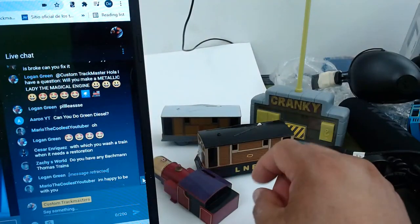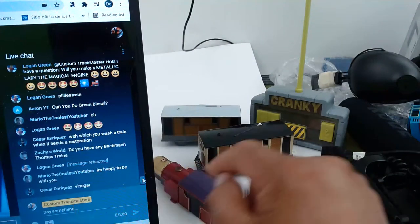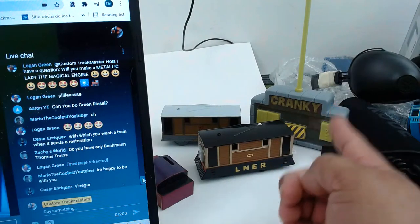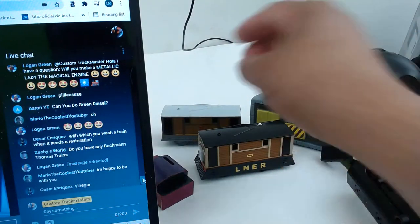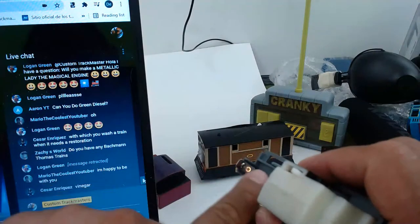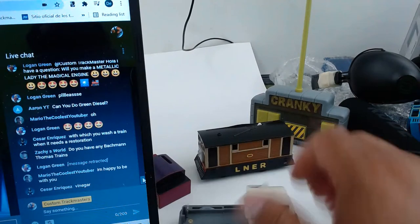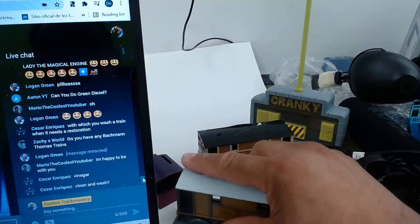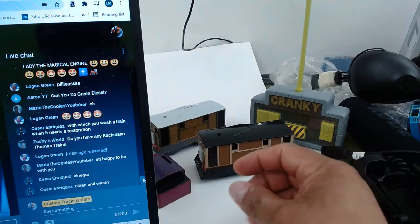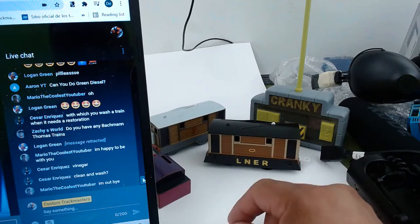Thank you, Mario the Coolest YouTuber. I use white vinegar to clean the battery contacts and terminals. If you want to get your model running, sometimes there's just a little bit of corrosion right in there — wipe it off with a toothbrush or cotton swabs. Your model will be running for a long time. Sometimes you've got to tap it or move it around and that might help keep it running.